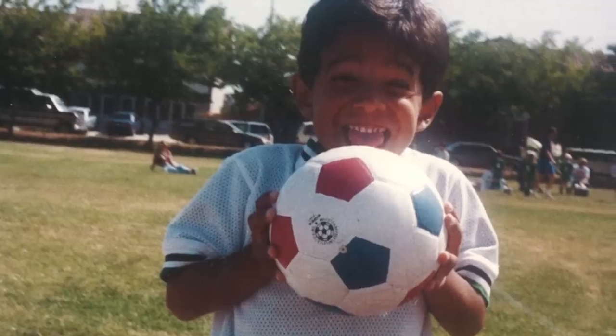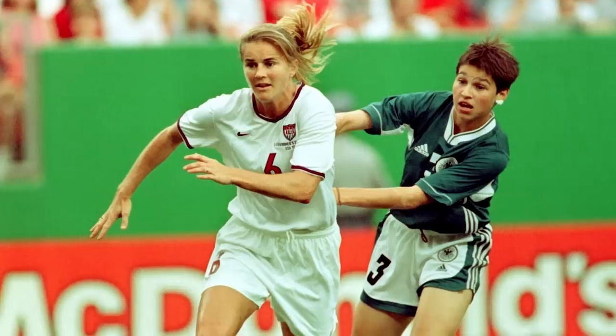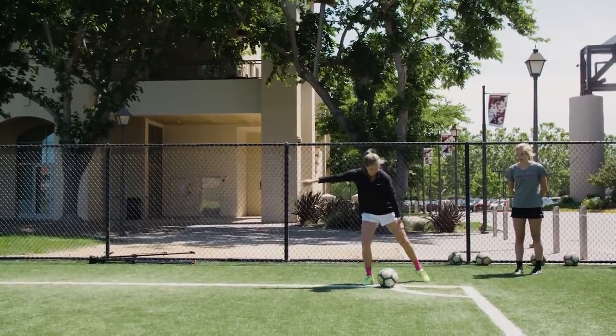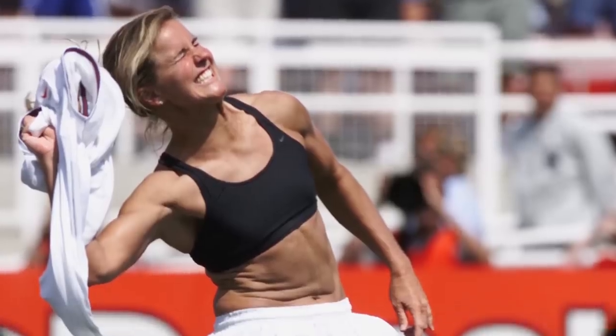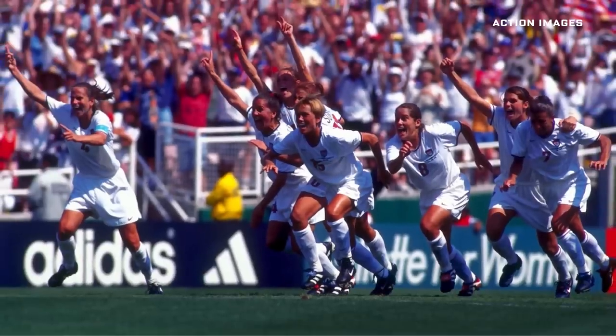I haven't really played soccer since I was a kid, so I got some tips from Brandi Chastain. She's a two-time Olympic gold medalist and World Cup champion. These days, she's an assistant coach for the women's soccer team at Santa Clara University. Chastain scored the game-winning penalty kick that won the World Cup for the U.S. women's team in 1999. She showed me the finer points of bending a corner kick.